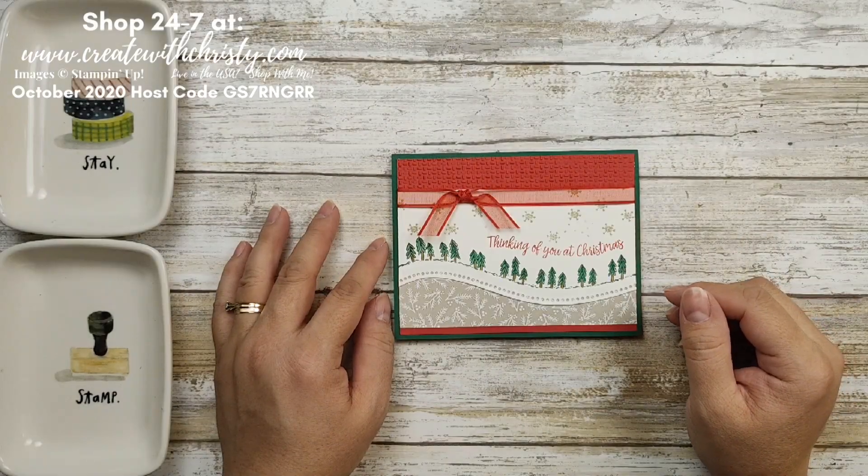Hi guys, this is Christy Falk from Create with Christy. I'm an independent Stampin' Up! demonstrator in the US.